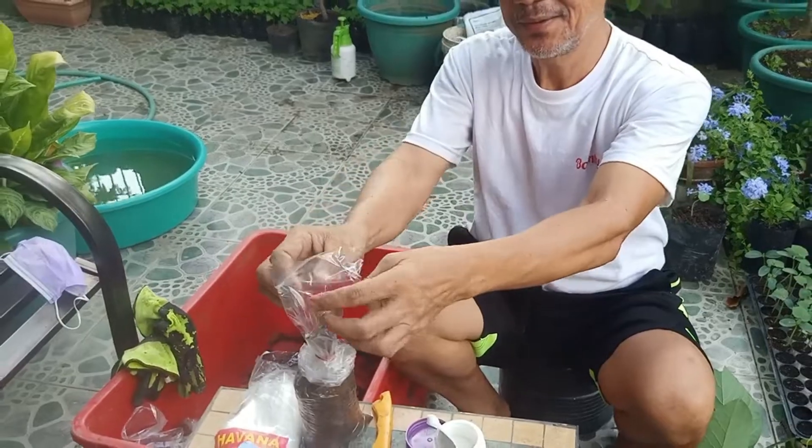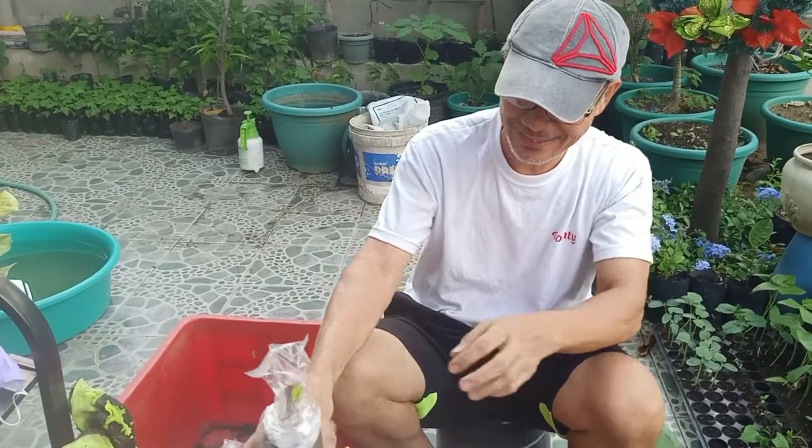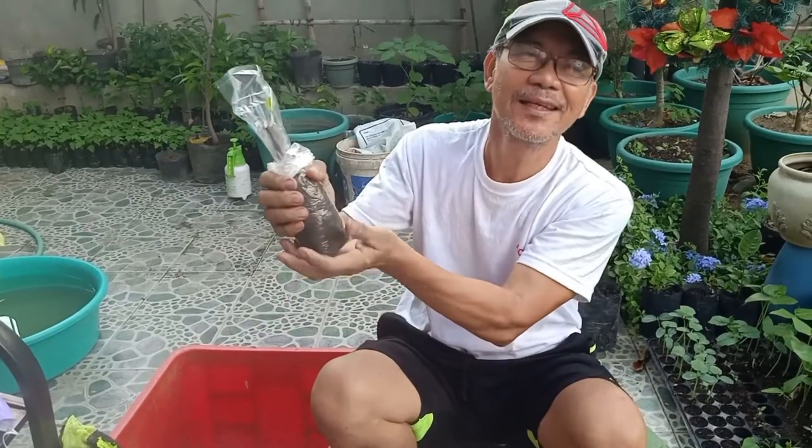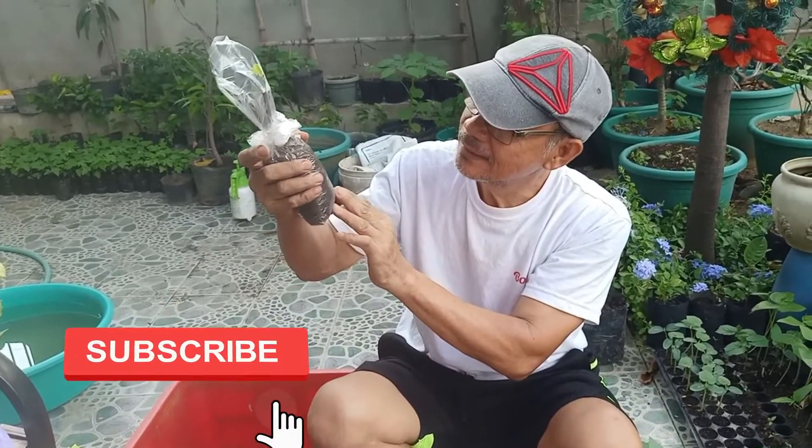Let's see if we're going to succeed in this propagation by cutting. Probably in two weeks' time we're going to see some roots here.